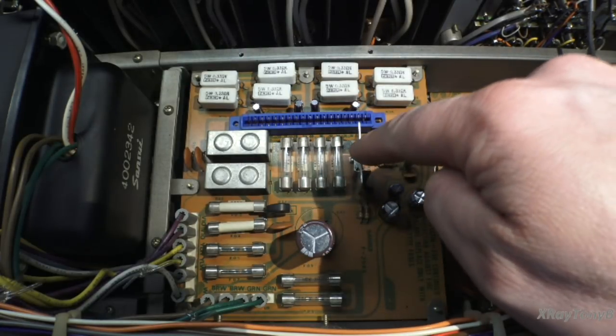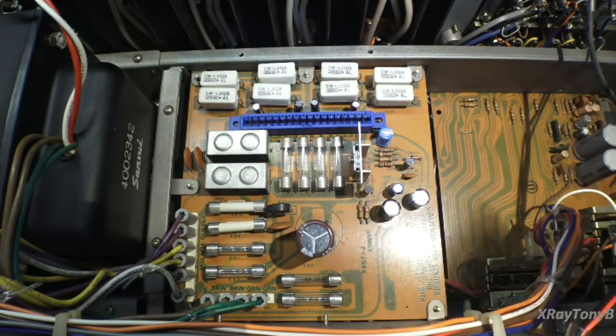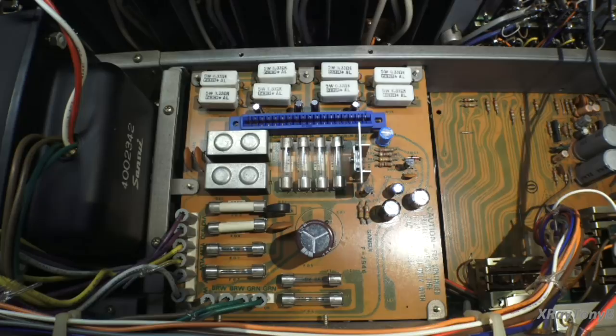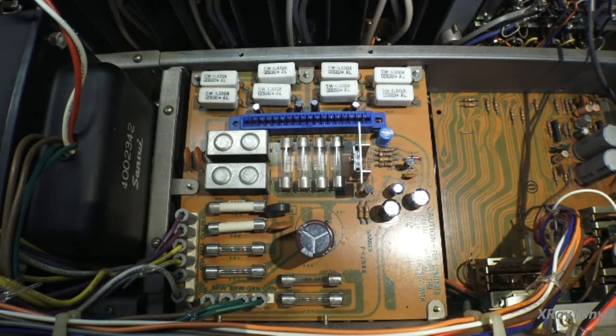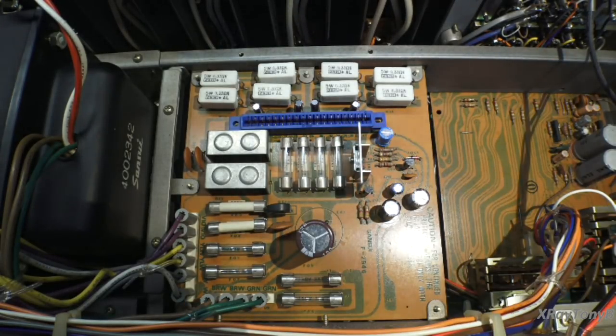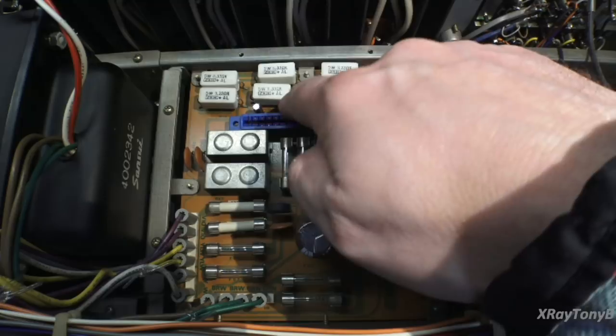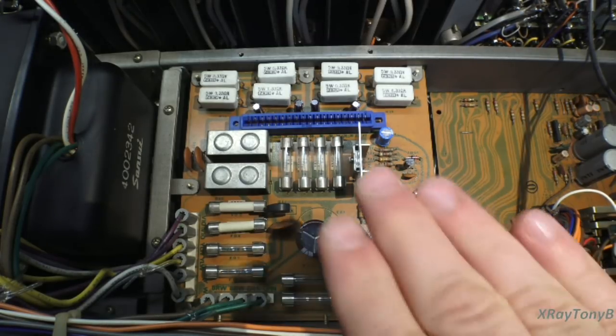I was kind of surprised that this thing has a two-piece heat sink on the NPN TO-220 voltage regulator transistor. I was even more surprised to find that there was absolutely no heat sink compound on that from the factory, so while I was in there I took care of that. We moved the capacitors up to the top, and after a good test, this is working very well. We're pretty much done with this board.